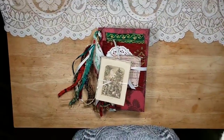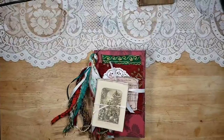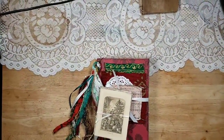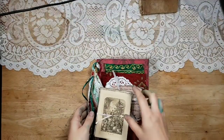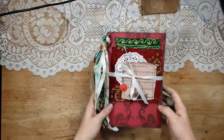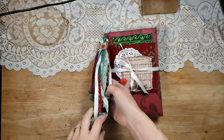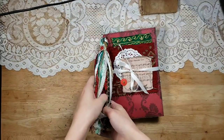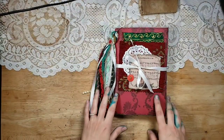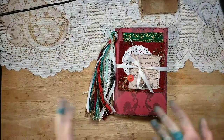Hello, welcome back to my channel, this is Lindsay. I have a Christmas journal and some Christmas ephemera to share with you today. This is a custom December daily that I am doing — this is for you, lady. I'm not sure if I'm pronouncing that right, but she wanted me to make her a December daily journal.